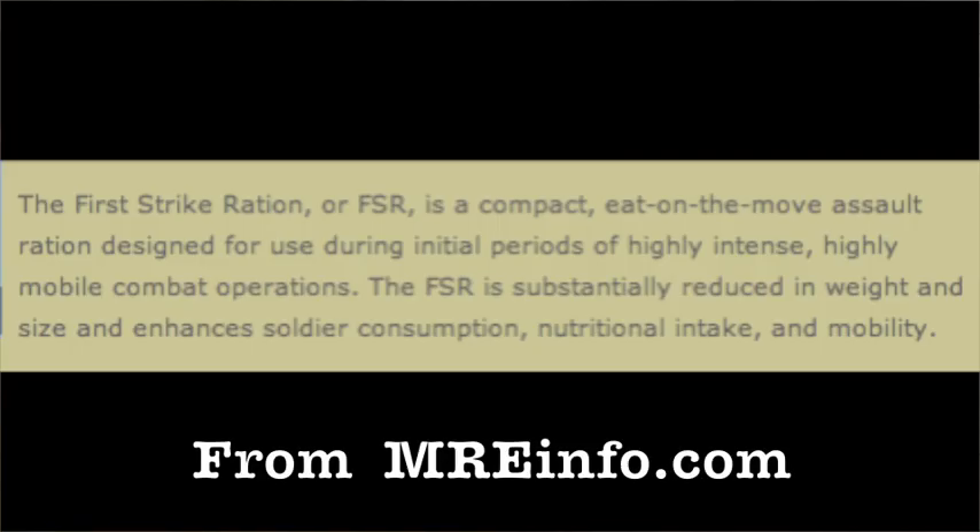The First Strike Ration, or FSR, is a compact, eat-on-the-move assault ration designed for use during initial periods of highly intense, highly mobile combat operations. The FSR is substantially reduced in weight and size and enhances soldier consumption, nutritional intake, and mobility.